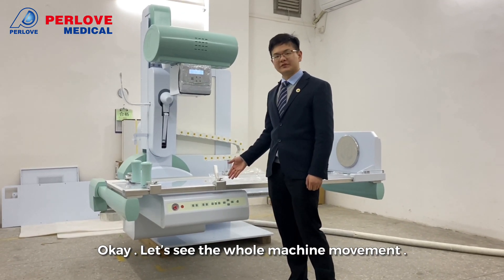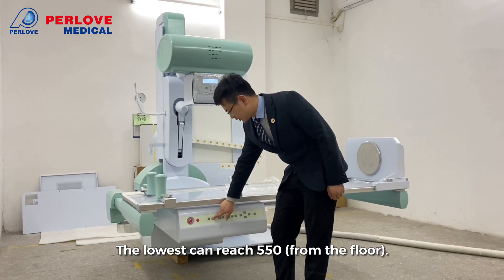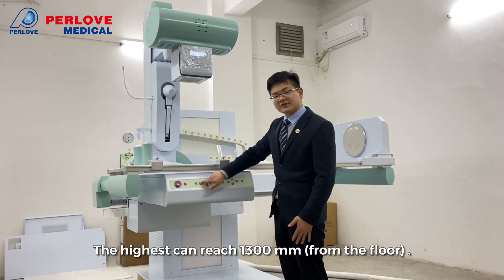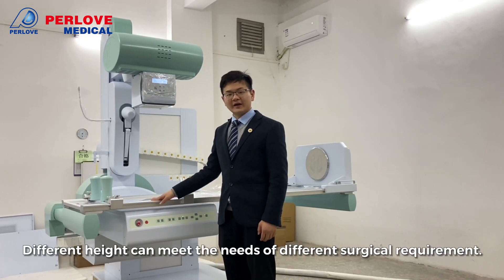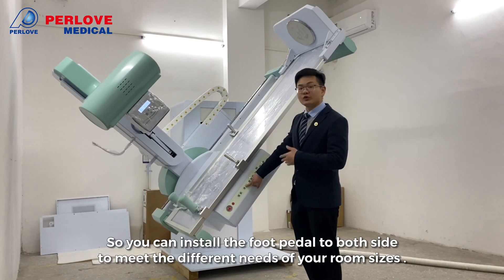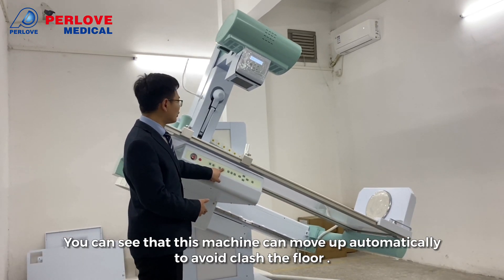Let's see the whole machine movement. This machine can move up and down around 800mm. The lowest reach is 570mm and the highest can reach 1,300mm. Different heights can suit the needs of different surgical setups. The tilt range of this machine is from minus 19 degrees to plus 19 degrees, so you can install the panel on both sides to meet the differences in your room size.